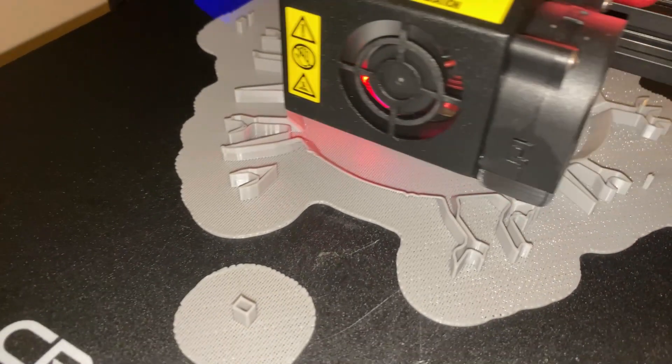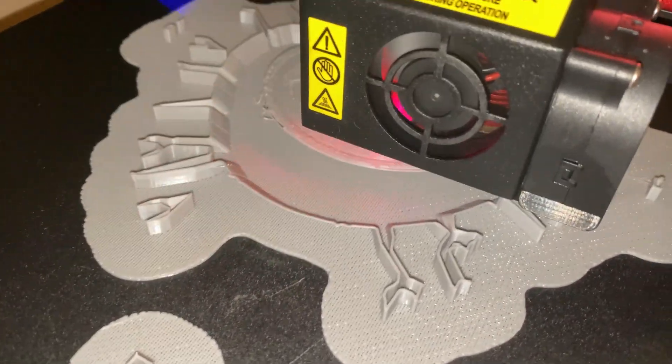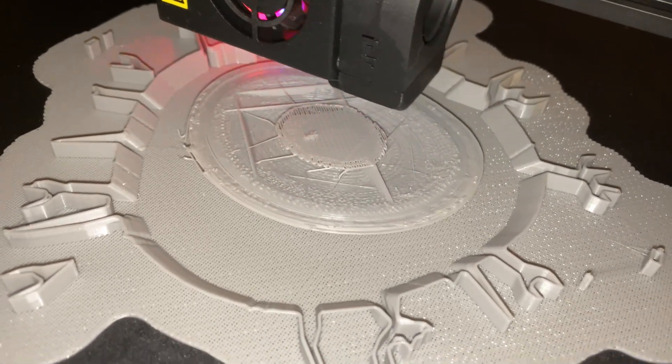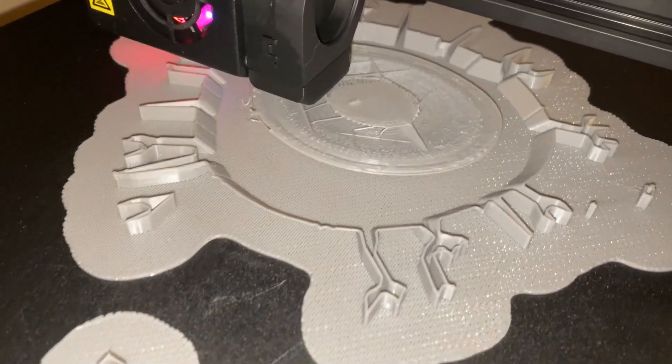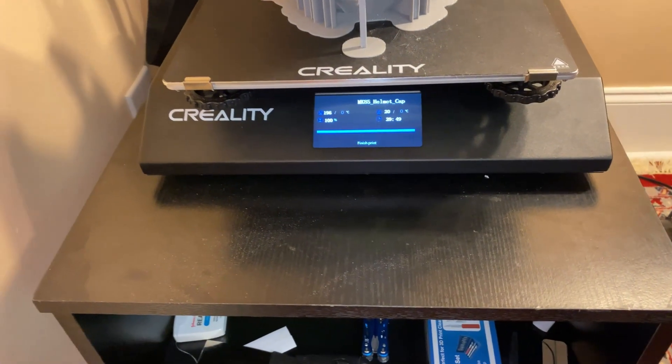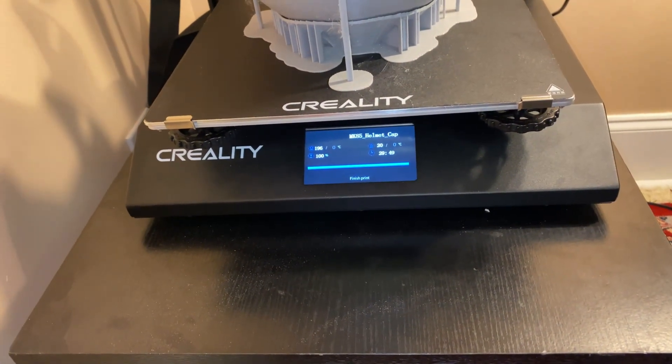Sometimes prints can fail and it's okay — they can kind of remedy themselves, at least in the initial phases. Sometimes it may be all right. Guys, this has been an up-and-down journey — 100% done, and here it is!